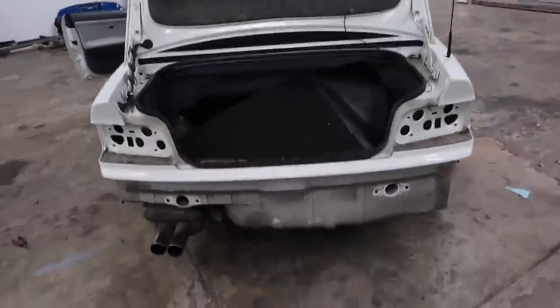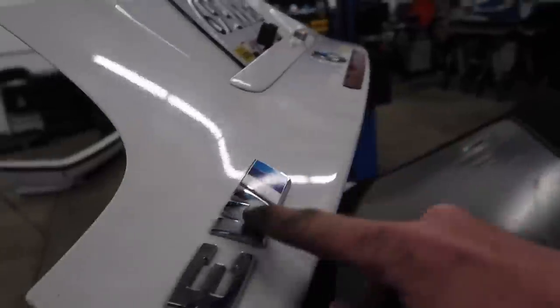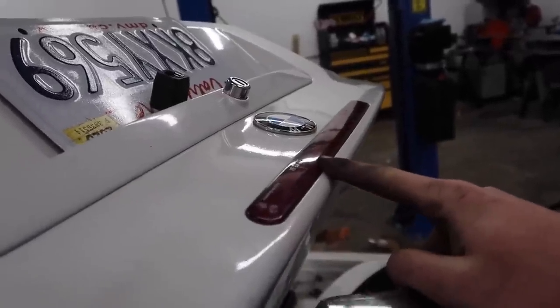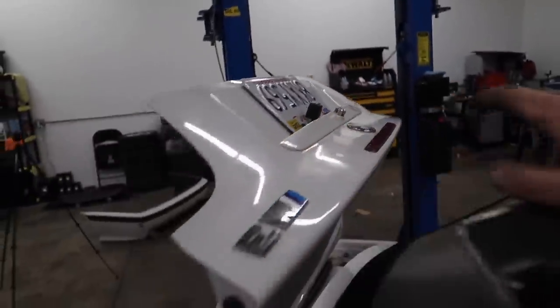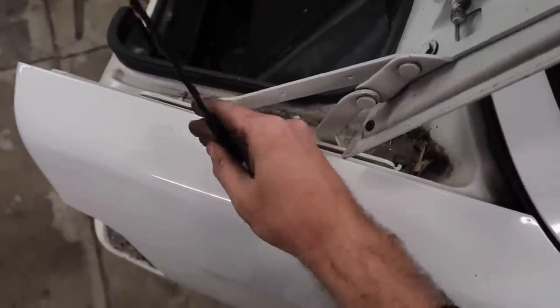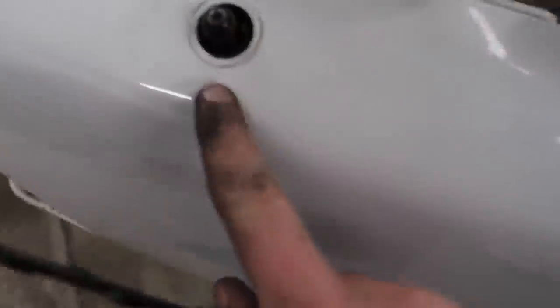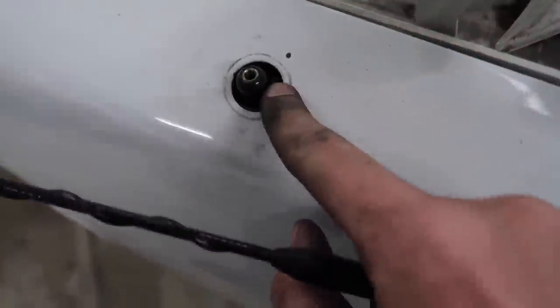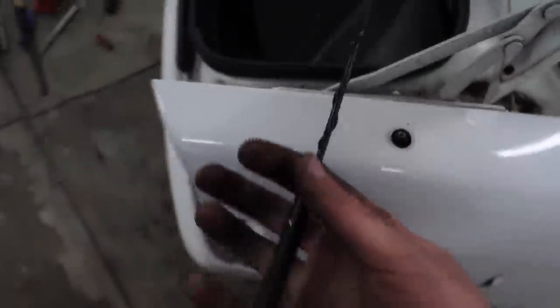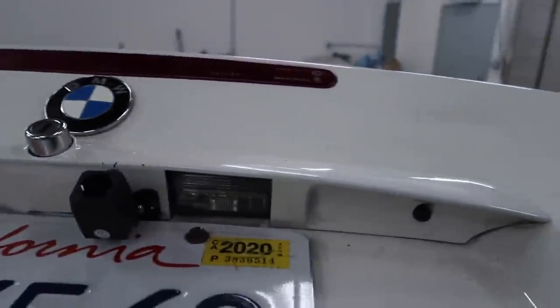We got pretty much the whole rear end taken apart. We're going to remove the logo, the trunk light, and the plates, and then pretty much have everything off the trunk. Let's go ahead and remove this guy as well — oh yes, it's easy. That's actually so nice — it doesn't have the rubber grommet around it, which means I can actually wrap it very easily and then go ahead and put that rubber grommet on top. You guys can see the original marks from where it was. I'm probably not even going to reuse that one, I'm going to get a smaller one.